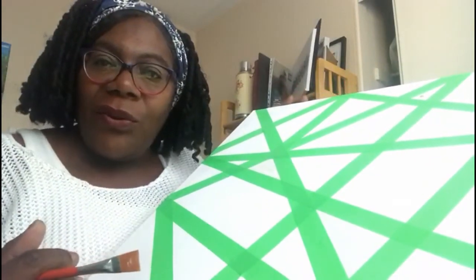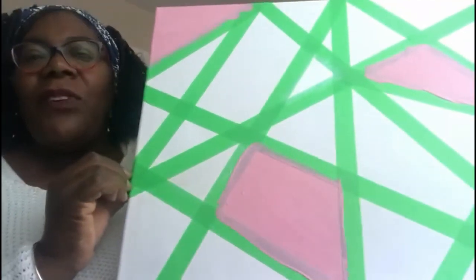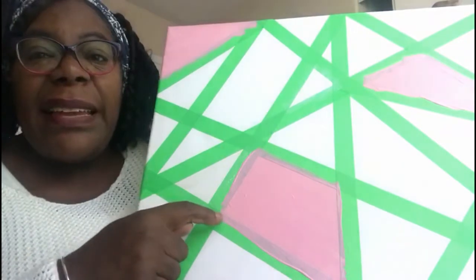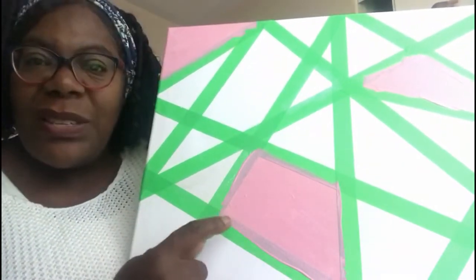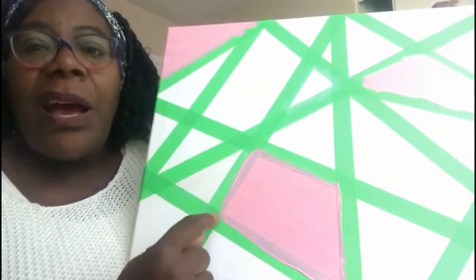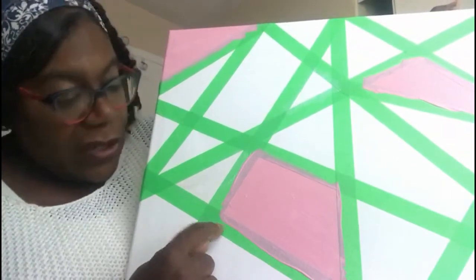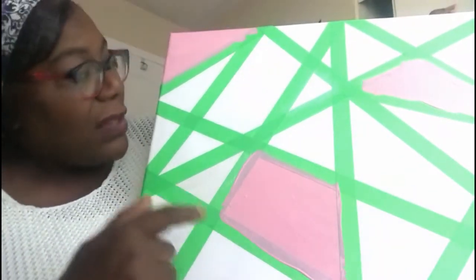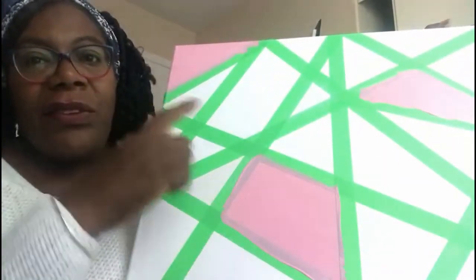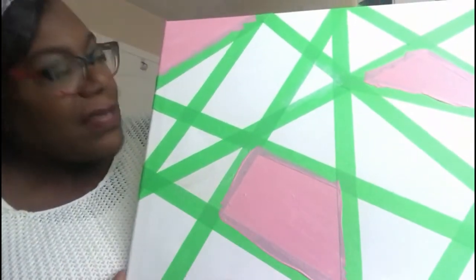I'll do a couple and then come back and show you what it looks like. Here you can see I've done a few triangles in pink, and I've gone all the way over the lines because I want it to go right up to those lines. You go all the way over onto about a quarter or half of the tape — leave enough for the other side. Remember, we're trying not to have the same color next to each other, so spread them evenly across the canvas.